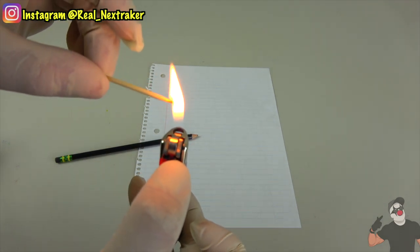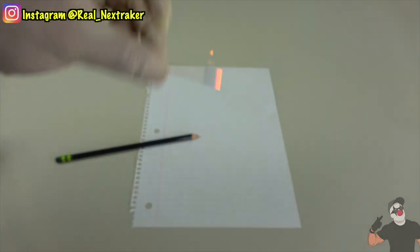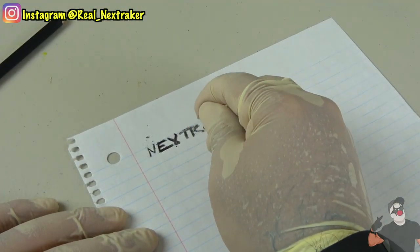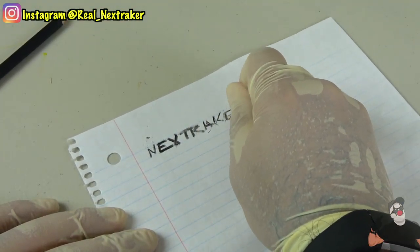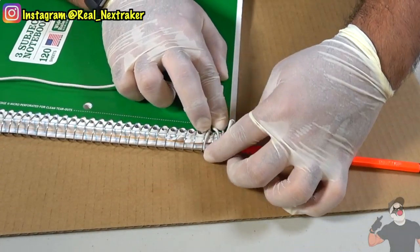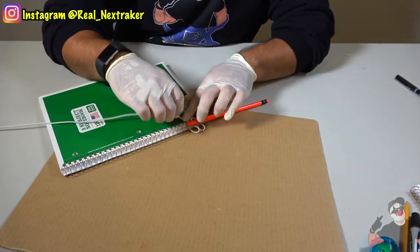Hey there pranksters, welcome back to another hack video. In this particular video I will be showing you guys 20 awesome school life hacks for those of you who are going back to school, or pretty much anyone who already went back to school. These are pretty simple tricks that could save the day and just make life easier at school in general.